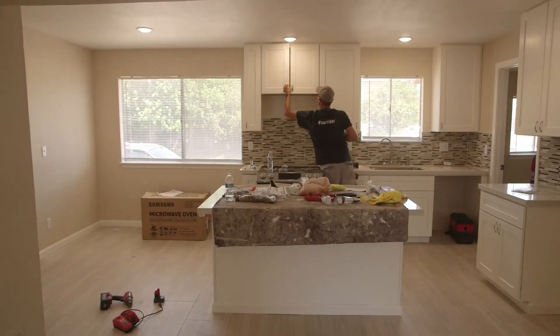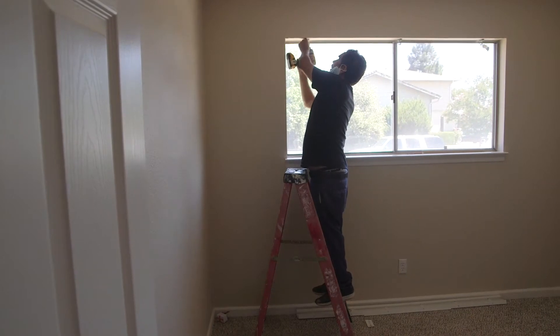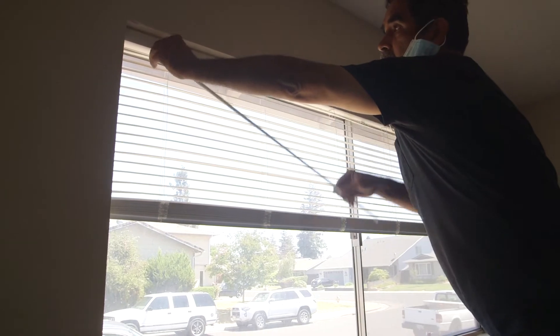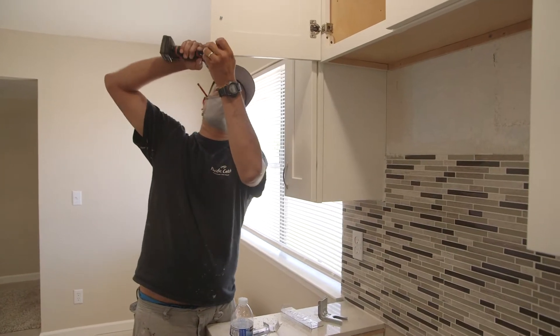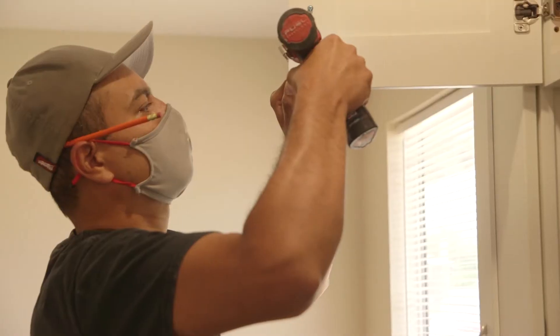My client just closed escrow on this home last week and this home is just about move-in ready. It has fresh paint, the kitchen is completely remodeled, all new carpet, so just about there to be rental ready. There's just some minor finishing touches that we're doing here this week, such as hanging window coverings on all the windows, getting door stops behind all the doors, and putting handles on all the cabinets so they're much more functional. Just a bunch of little minor things to make this home rental ready and we hope to get that done relatively quick and get this rental house on the market.